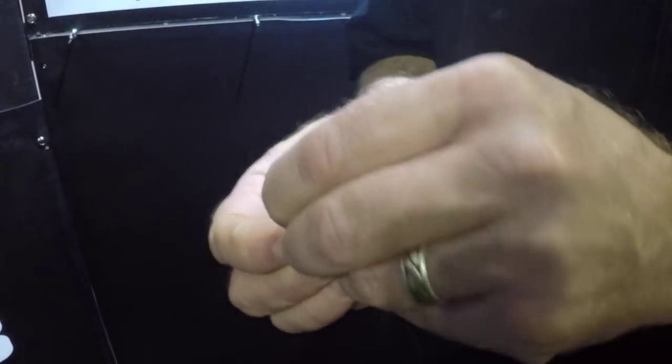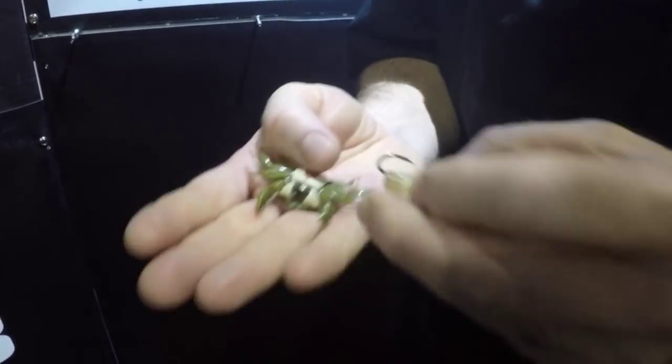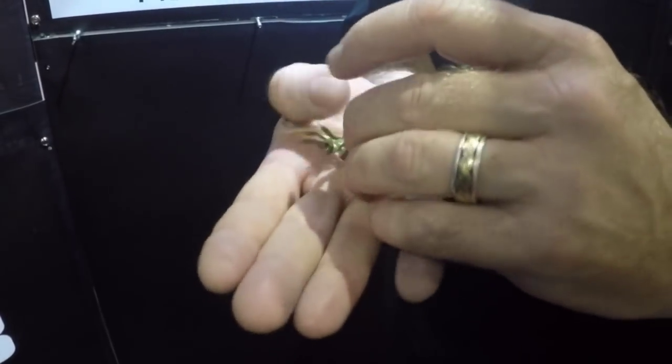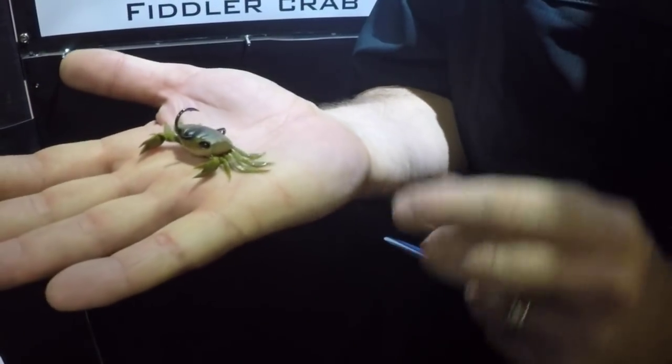If we want to change hooks, we just pull it out of the mouth and it can be replaced — so if you get a blunt hook, no problem. The mouth and hook combination then slides into the body, which locks everything in place, and we now have our single hook Cranker Crab.